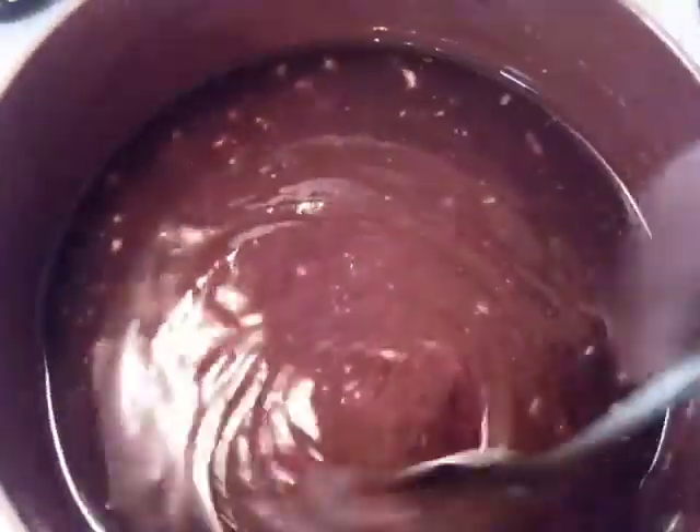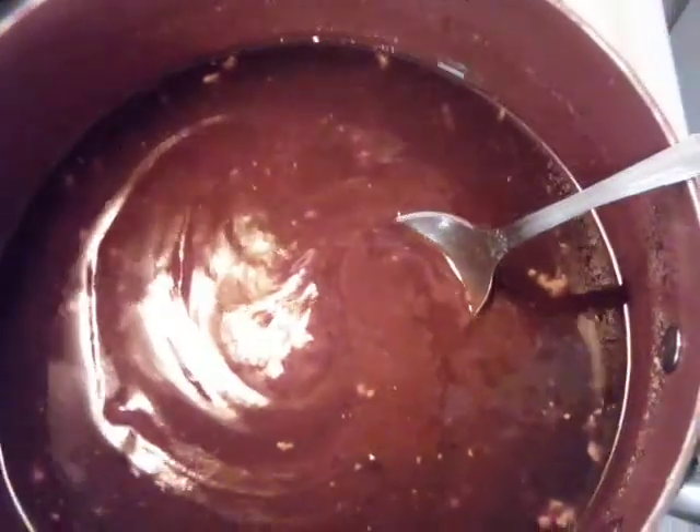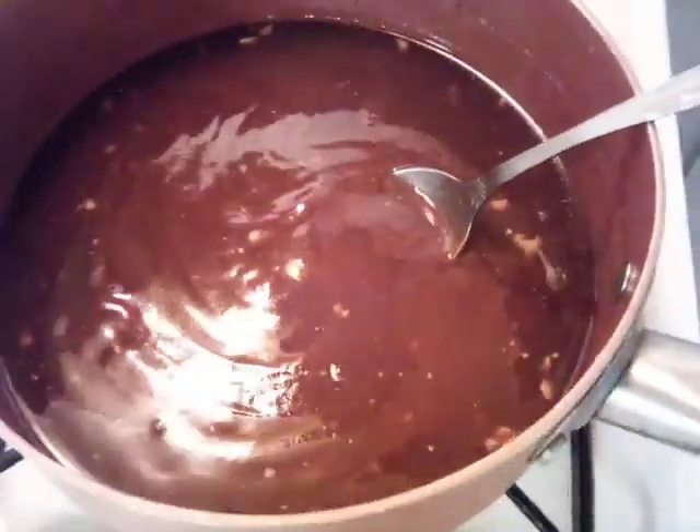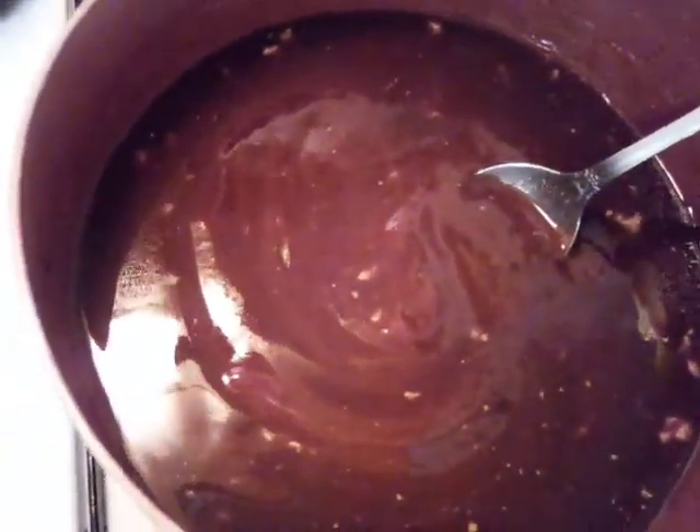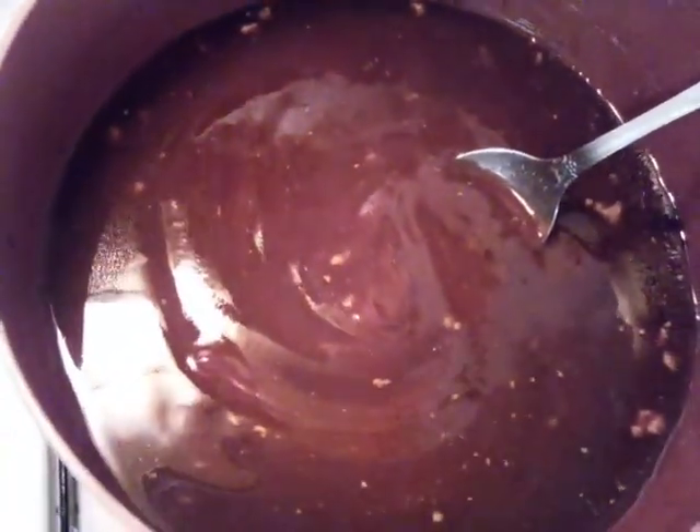Let it cook just until it gets thick where you want it. If it gets too thick, just add a little bit more water. Let it cool, bottle it up, and it'll be done. We'll be back with our finished barbecue sauce — this is a hickory barbecue sauce.